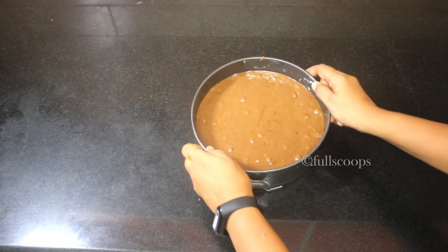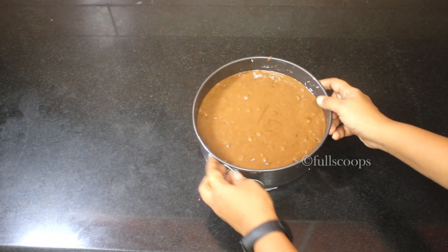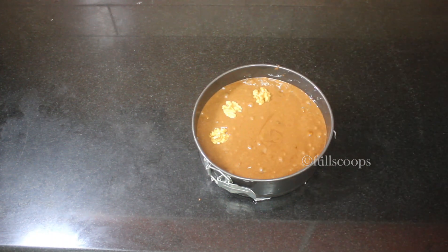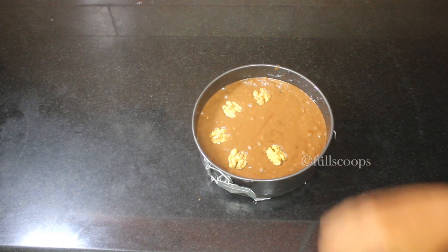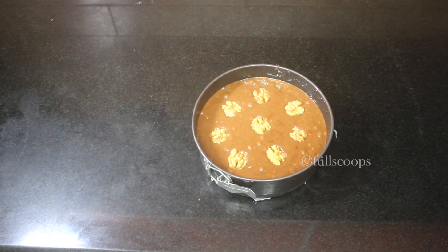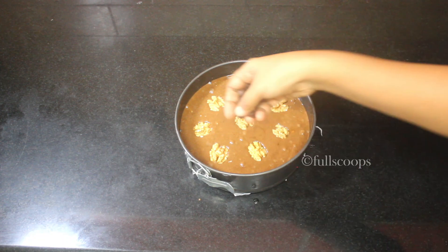Take the prepared pan and add the chocolate batter into the cake pan. Scrape it all in, then tap the pan once or twice on the countertop so that the batter spreads evenly. I added some walnuts on top of the batter to decorate the cake and also sprinkled some chocolate chips on top.